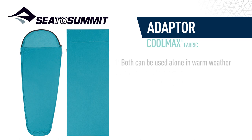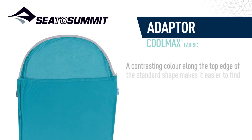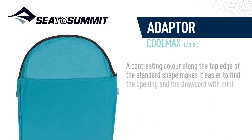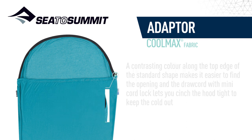Both can be used alone in warm weather or paired with your sleeping bag or quilt for extra warmth. A contrasting colour along the top edge of the standard shape makes it easier to find the opening, and the draw cord with mini cord lock lets you cinch the hood tight to keep the cold out.